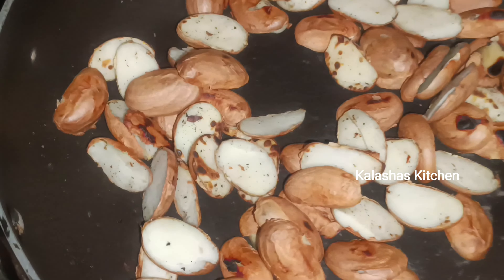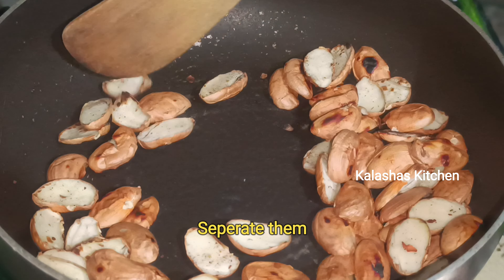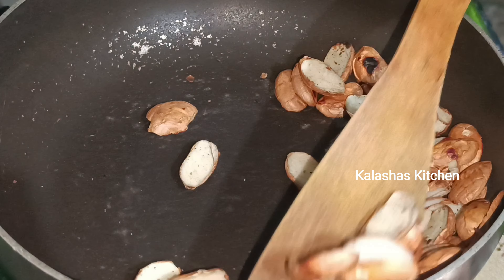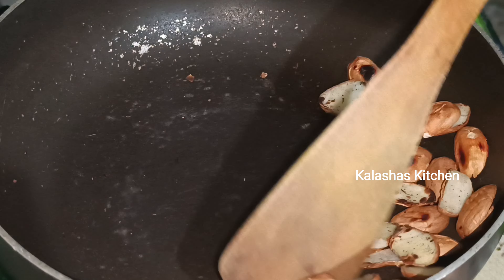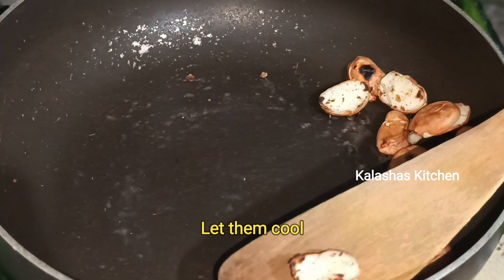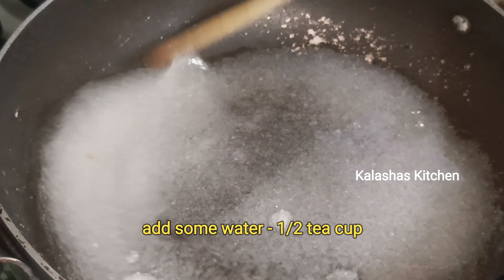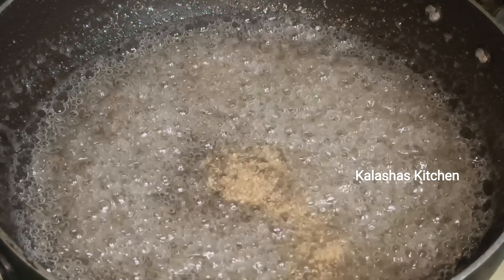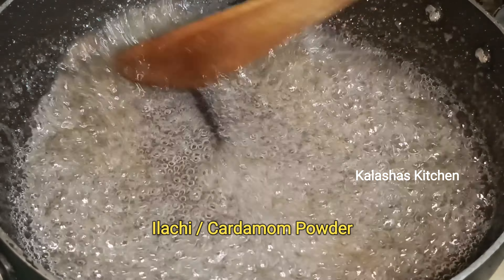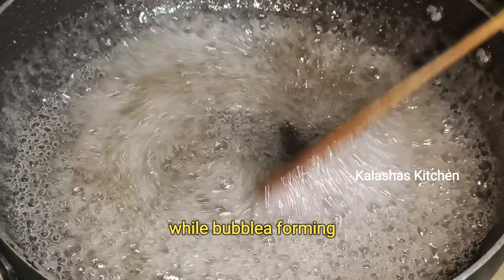Let's mix the ingredients in this pan. Add salt and sugar in the water, keep on medium flame, and mix until bubbles form.